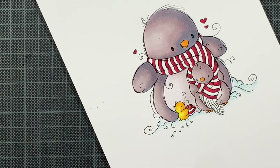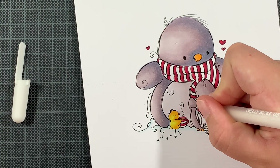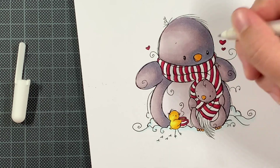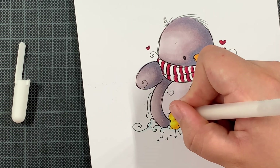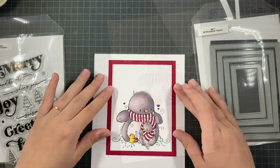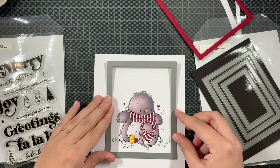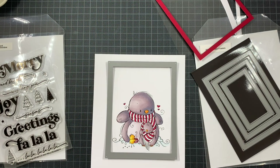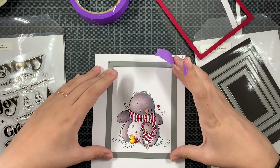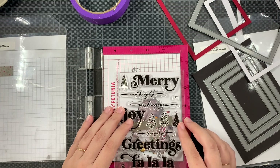I tend to be extra careful whenever I'm coloring with red markers to make sure I don't go outside the lines. As you could see, there was that blob from the beginning and I could still see it — I don't think people who didn't know would notice, but it bothered me. So I just used a white jelly roll pen to cover it completely so you cannot see it anymore.